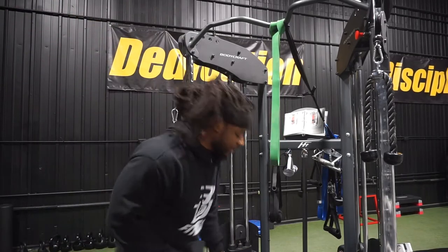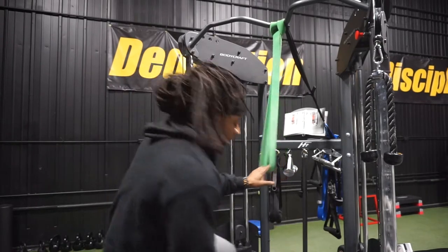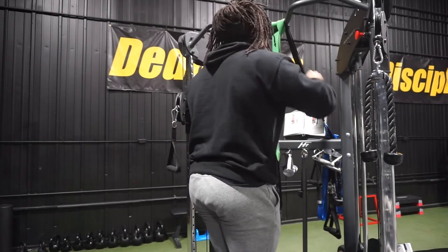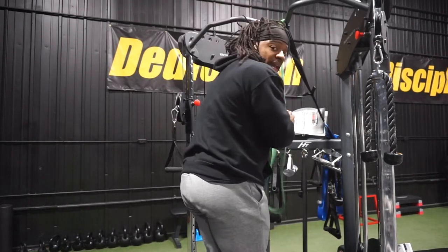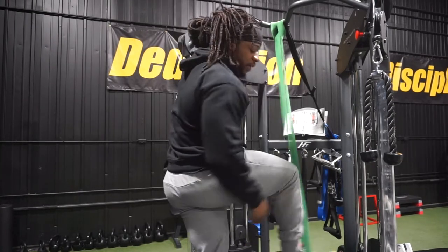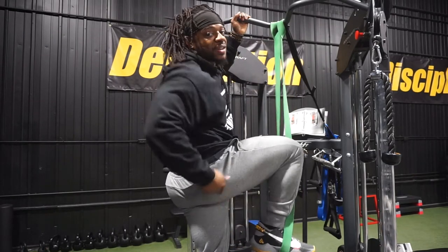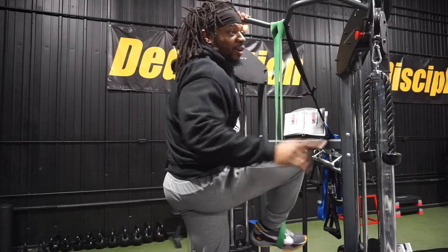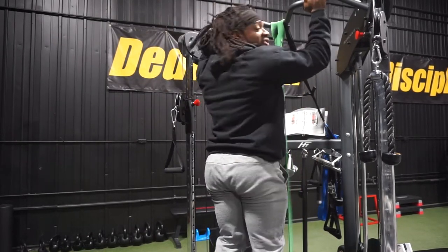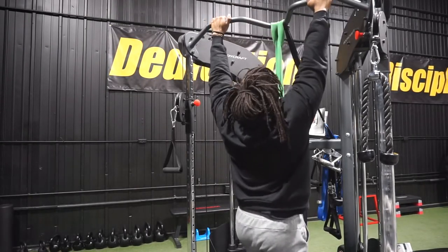You've got your box down here and your band set up. What you're going to do is put one foot in the band — not both. Step on the box, pull the band down so you have that extra resistance, and get your foot in like this. Make sure it's in the middle of the foot — don't put it on your toe or your heel or it's going to slip. Straighten out your leg so that you have that resistance movement, then step off the box.